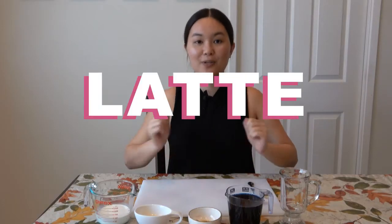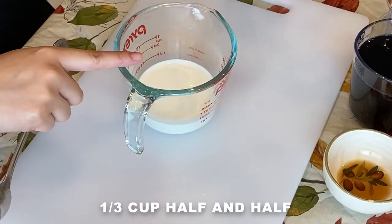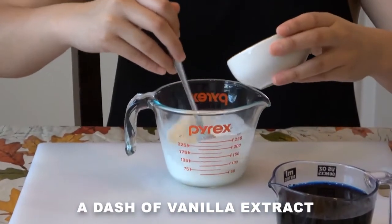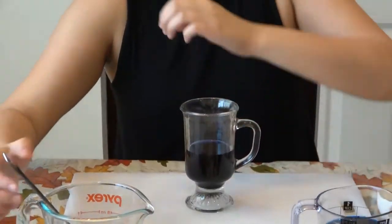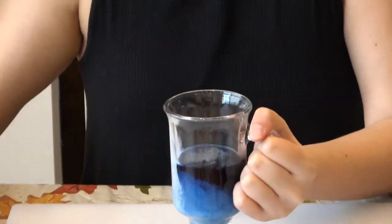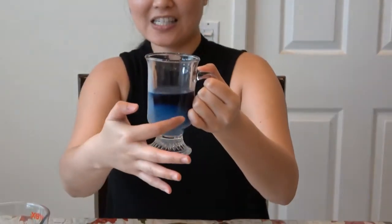Now we are going to be making the butterfly pea latte version. Before we assemble everything, I'm going to mix one third of half and half, one tablespoon of condensed milk, and add the vanilla extract inside. We pre-boiled this just with regular water and then added the flower in. You can see the top swirls — look at that! It has a mixture of colors: white on top, then light blue on the bottom, and the rich sapphire color on top. So pretty.